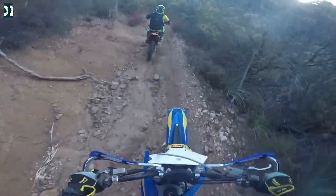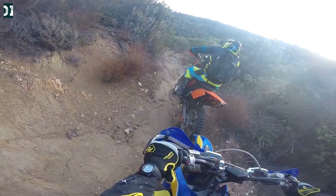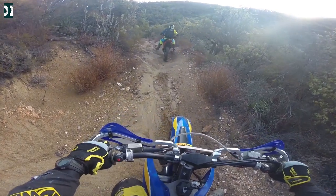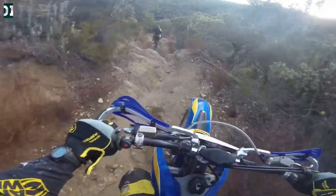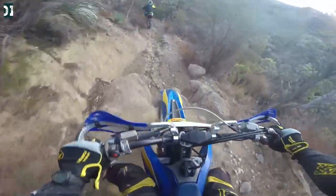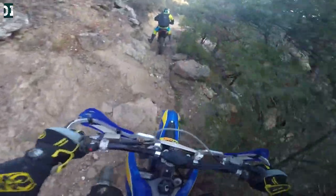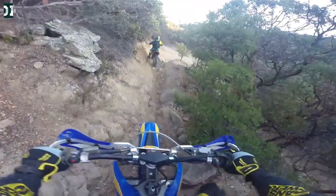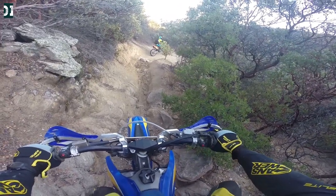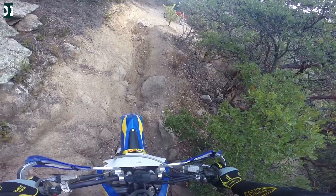Rob told me he usually goes uphill here — I usually go down. There's one tricky section with a little ravine between the rocks, and there's one more, plus a nice switchback. We should be able to make that one. Let him go first — let's try to make it in one shot.